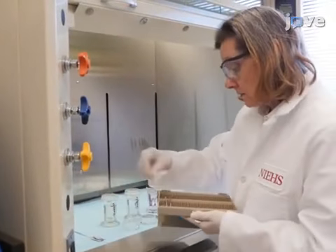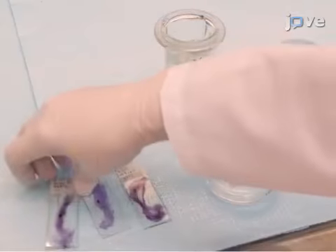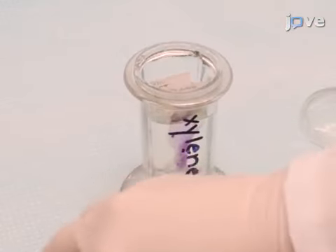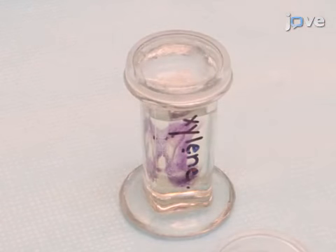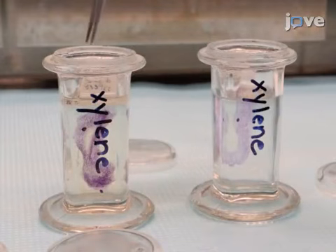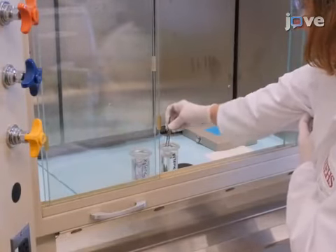After preparing hole-mount mammary samples and analyzing the tissue for abnormalities according to the text protocol, remove the coverslips and mounting medium by submerging the slides in a glass staining jar filled with xylene. Incubate overnight or longer. Transfer the slides to fresh xylene and soak the samples for six hours. Then transfer the samples again to fresh xylene and soak overnight.